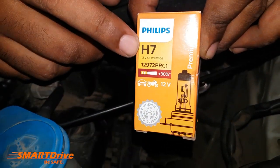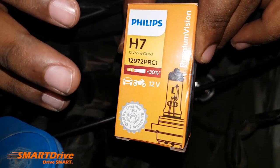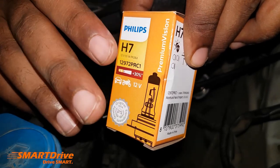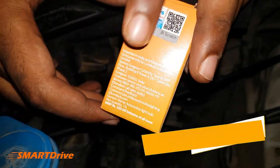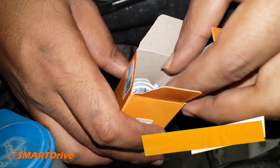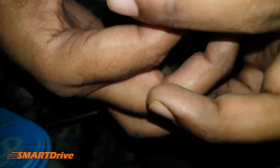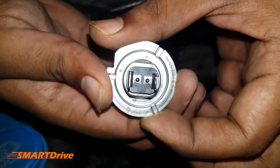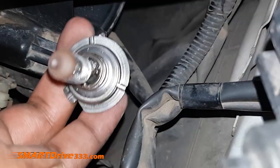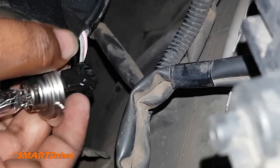We have purchased a Philips H7 bulb — 12 volt, 55 watt — as the manufacturer recommended bulb for our car. Make sure you are using the same specifications. Purchase links are available in the description. Here is the genuine Philips product, and the stock bulb that it replaces serviced us for six years, which was quite good performance.